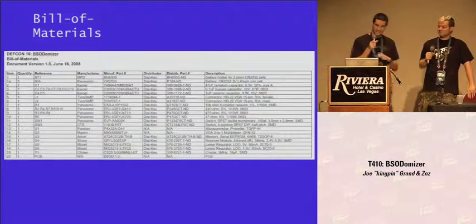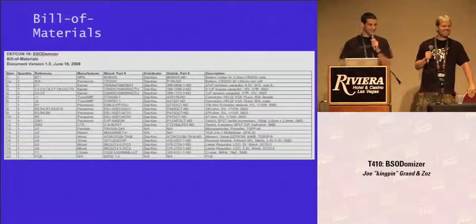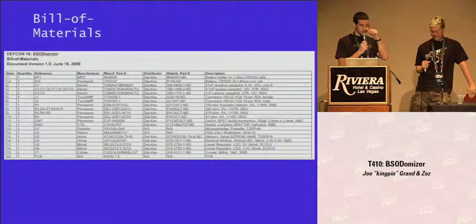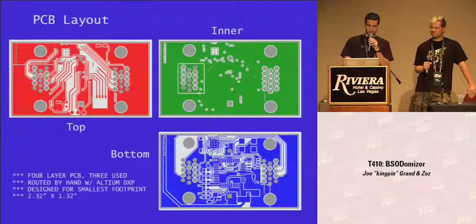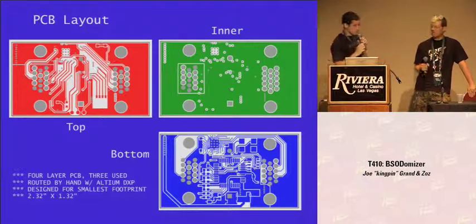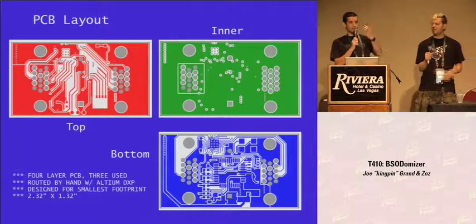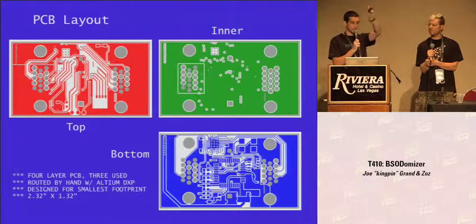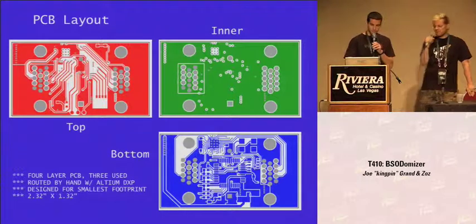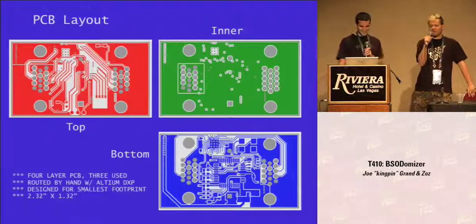The bill of materials is on the CD — pretty basic, mostly discrete parts plus the core features: the microprocessor and the video switch. The Propeller is the most expensive at about $7 to $10 in quantity. The PC board layout was a complete pain to route because we wanted it very small — basically fitting just the VGA connectors and the battery holder, with all parts mounted on the backside. I had to hand-route this whole thing — a four-layer board, only used three layers — it probably took 10 to 20 hours. It ended up almost two inches by one inch.